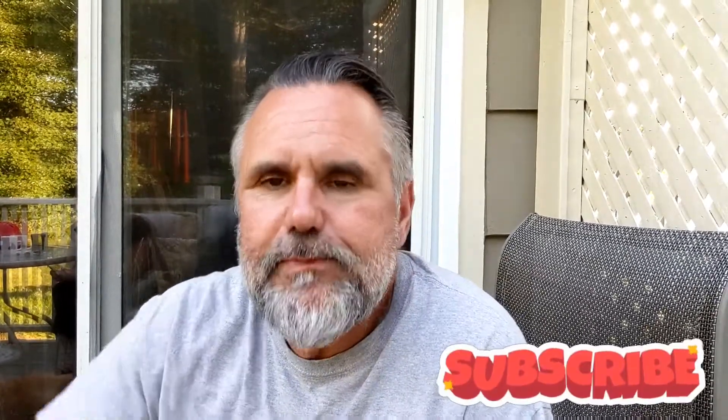Please subscribe, click at the end there and you'll get some more videos I've got going on — about 70 or 80 of them. Thank you all for watching tonight. Appreciate you, love and support. Have a great night, thank you.